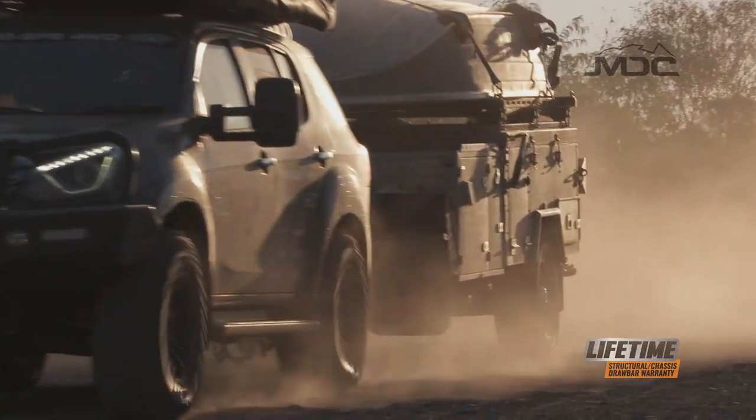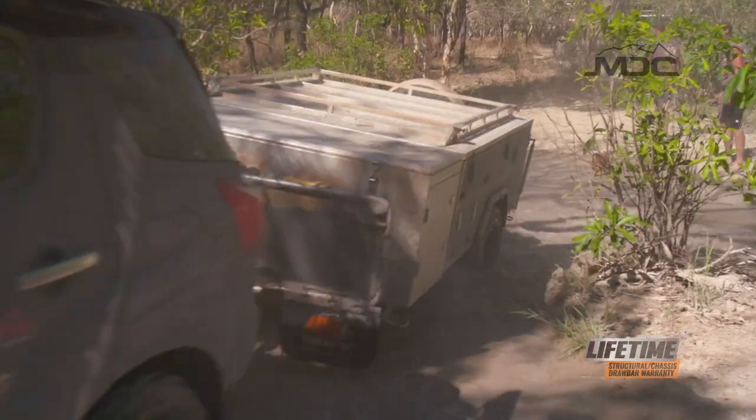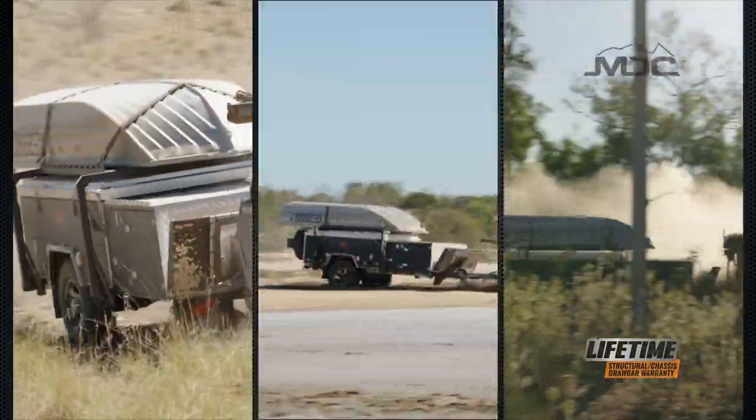Let me give you this scenario. You're heading along the Teletrack, hopping from creek to creek. During your travel between each water crossing, your bearings and your hubs may be getting up to 70, 80, maybe 90 degrees in temperature.